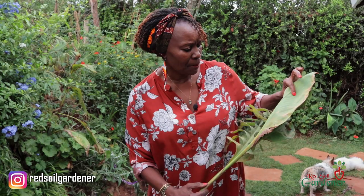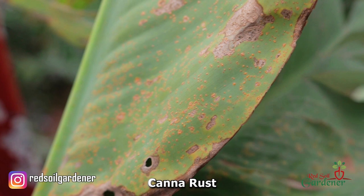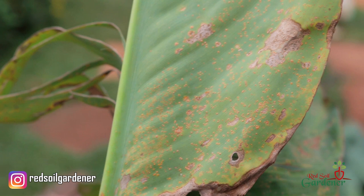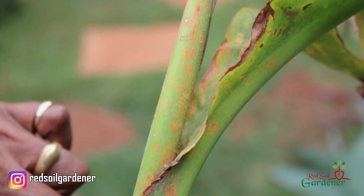Rust is a fungal problem. What happens when it goes for the canna is it forms little blisters — tiny blisters — and it actually starts from the back of the leaf. You can see all this reddish brown powdery stuff at the back, and then it moves to the front. When it gets really bad, it actually attacks your stem, and that's when you have to think about getting rid of that plant entirely.